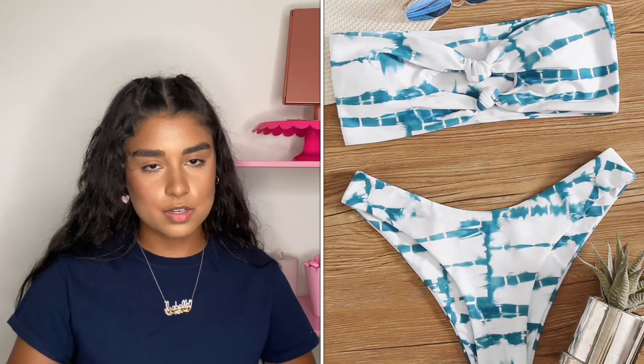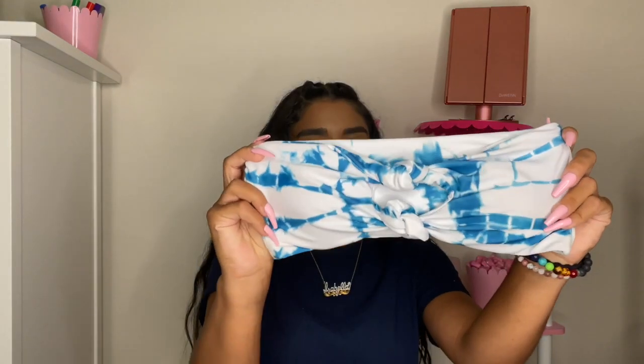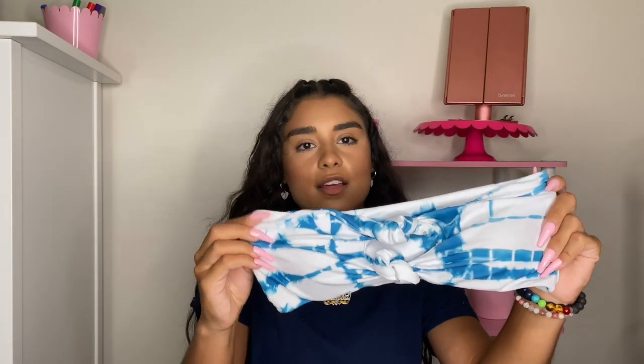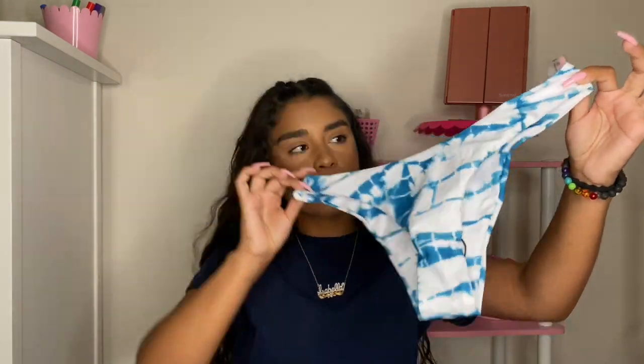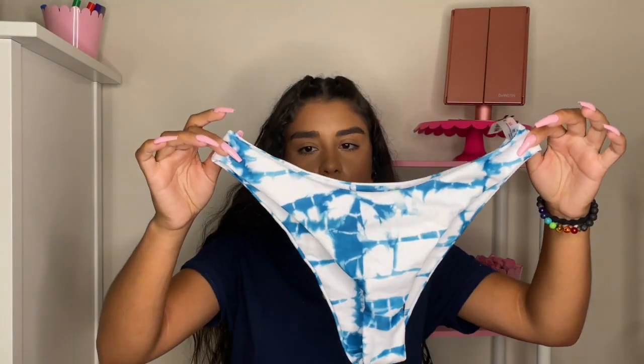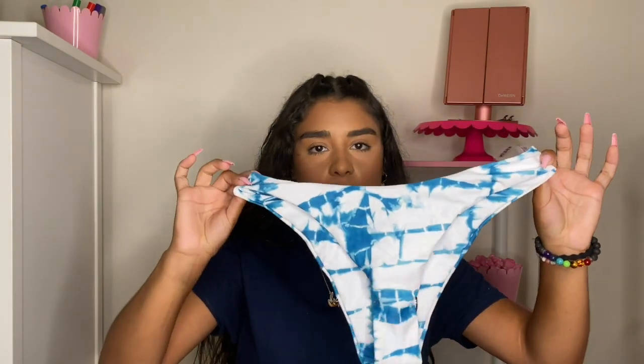The next bikini I got is this nice sort of tie-dye bikini. It's knotted on the chest. Personally, I think the middle is a little too wide for me — I felt like I had to keep pulling it in a little bit — but nonetheless, it fit perfect. And these are the bottoms. They're really cute. You can also put them a little bit over the hip.